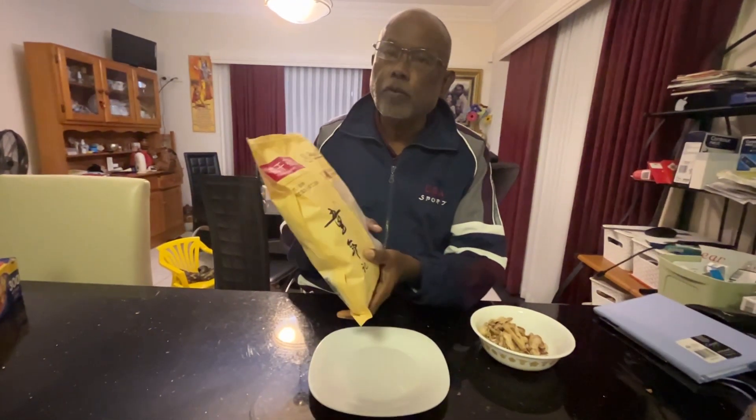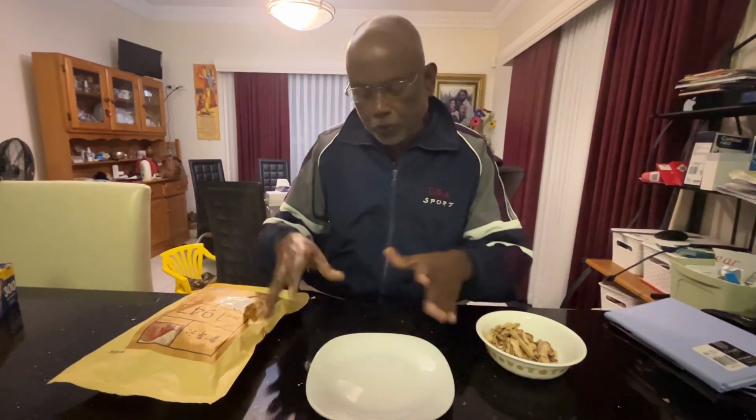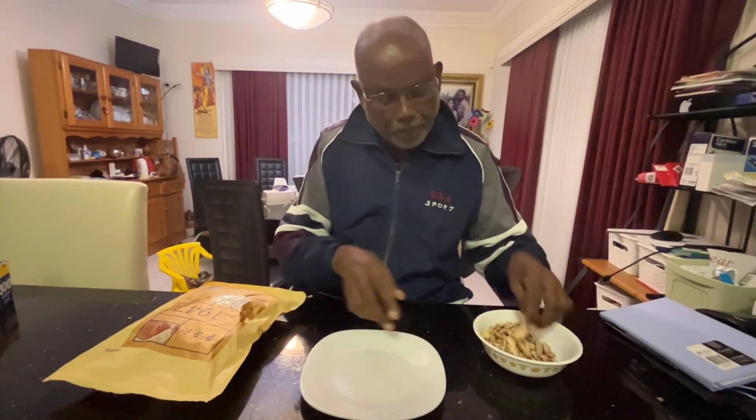Hello, I bought a one-pack roasted salted peanut today. I always wanted to buy, but relatively they are very expensive. But anyway, I bought it today. Then when I brought it home, I was peeling and eating.